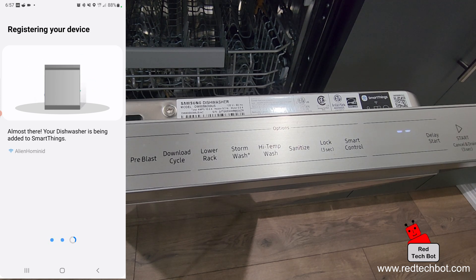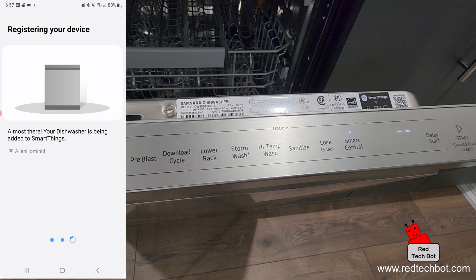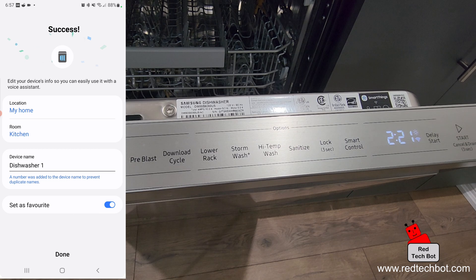It's checking available Wi-Fi networks, so make sure your phone is connected to your home Wi-Fi. The device is being registered right now. These devices register everything in the cloud, so even if you delete this app and install it again, all your settings will remain. And we have successfully configured the dishwasher.